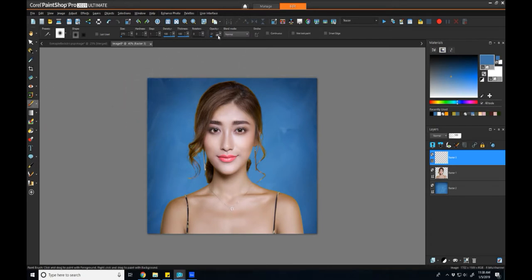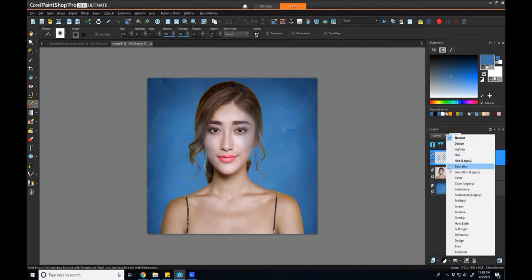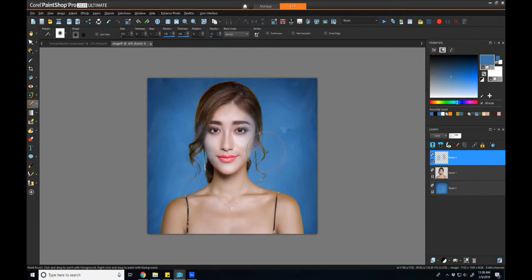Now I'll take my paintbrush with pretty light settings — hardness is low, opacity is low, size is pretty big — and just start painting over the areas that are yellow to give them more of a blue color. You might say it looks like it's just decreasing contrast and not really changing the color, but if I change my blend layer to Color, then you can see what it's doing is really just removing that yellow. I may have done it a little too much here, but if you go overboard you can always bring back your eraser and make some corrections.